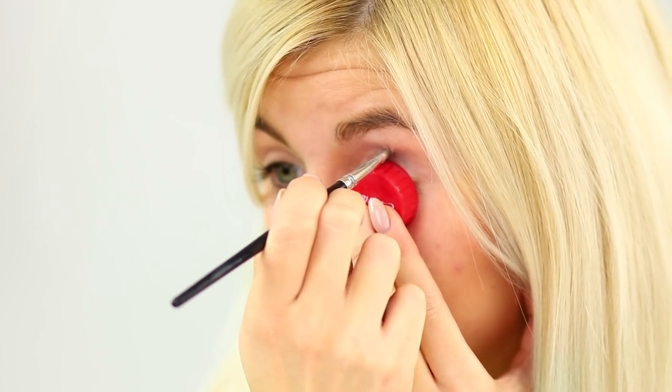In order to effectively shade your upper eyelid, take a regular plastic cap. Put it on your eye. Circle the lid with darker shadows along the outline. It turned out so stylish and neat!